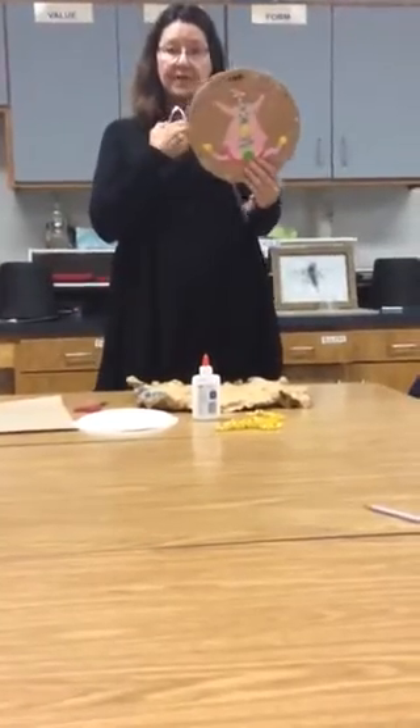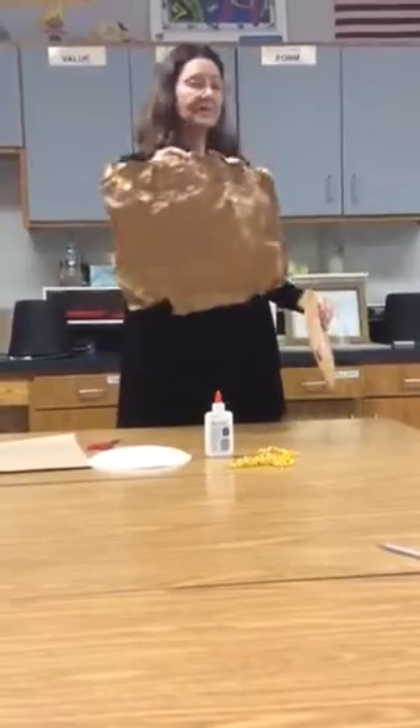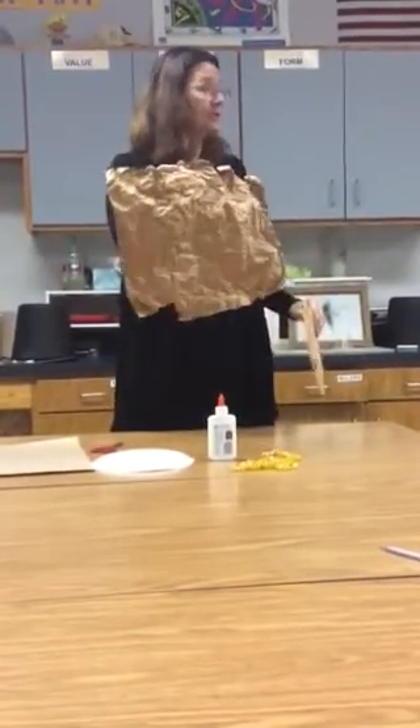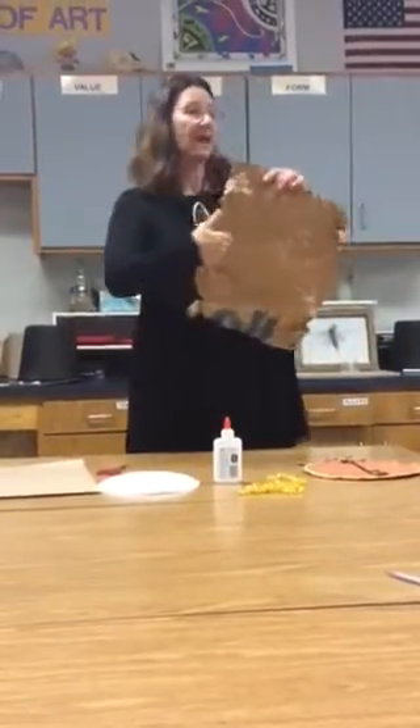When you make your shield today, you need to make sure that you have crushed this enough that it looks like animal skin to you. If you think it's crushed enough, you're going to draw on the ugly side — the side that has the writing.